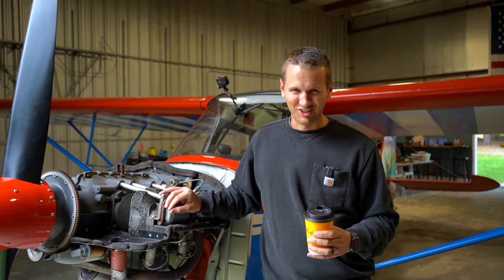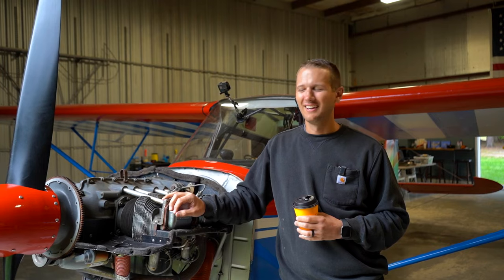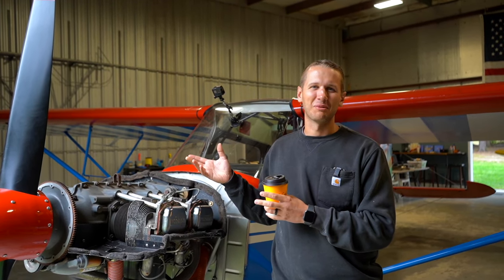This is in no way instructional. This is just to kind of see how cool it is to see the engine come apart and see it back up in the air. Let's see how it goes.